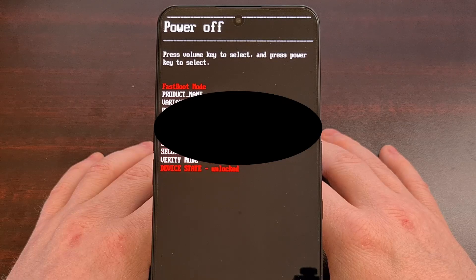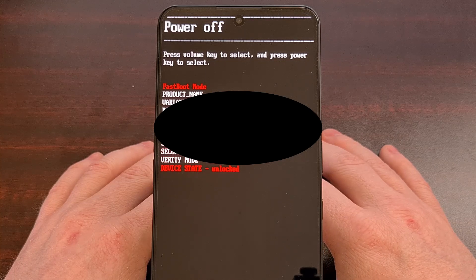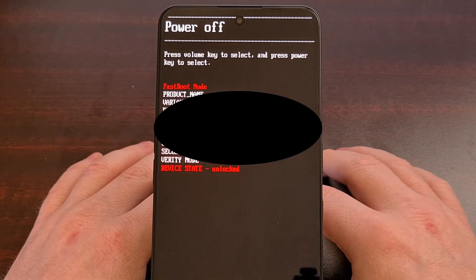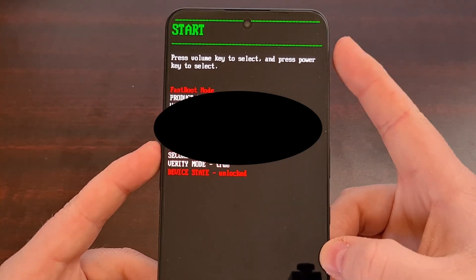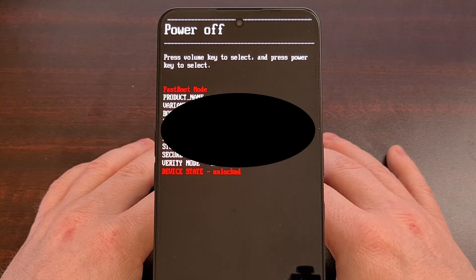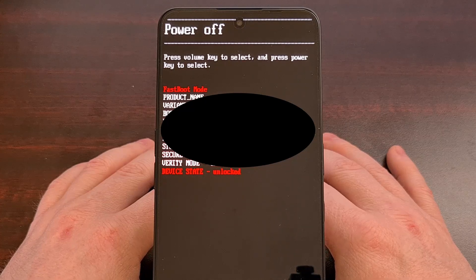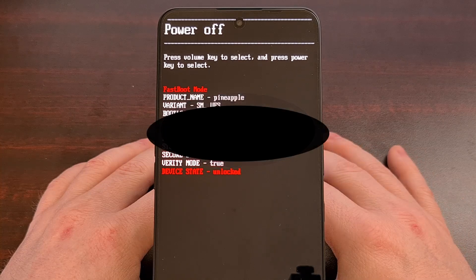This is the official fast boot mode menu for the Nothing Phone 3A and Phone 3A Pro. Sadly we cannot interact with this menu using the touch screen, so instead we need to use the volume up and volume down buttons to change which option is highlighted, and then press the power button to select the highlighted option. Here you can perform commands to unlock the boot loader or flash a patched version of the boot image, and any other fast boot commands can be executed with an external PC connected to the phone via USB cable.